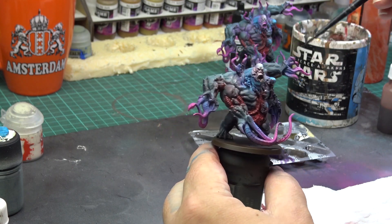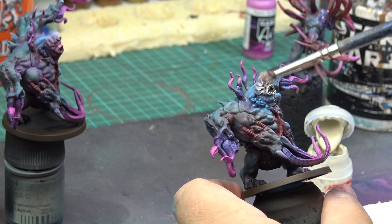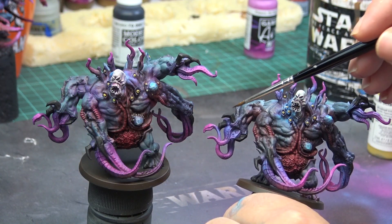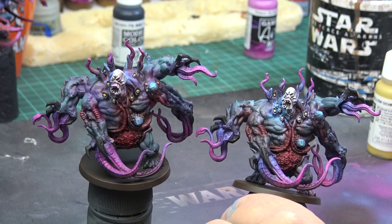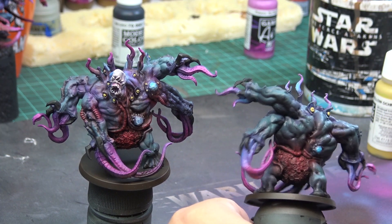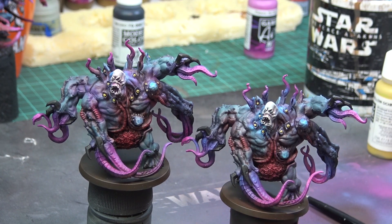With the washes dried, I have just quickly drybrushed the head in white to bring back the details. Then I proceeded to paint the other details on the mini: the little eyes I painted in yellow, the claws I painted in black, and I have also painted his actual eyes in bright blue, just as I did with the other aliens.